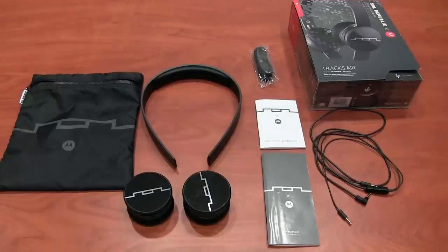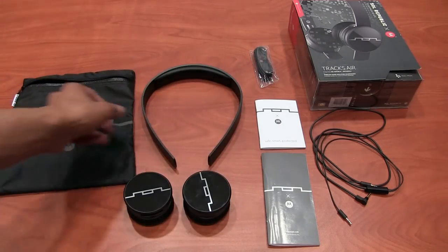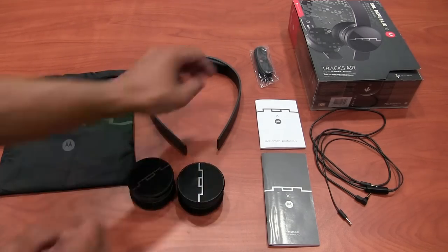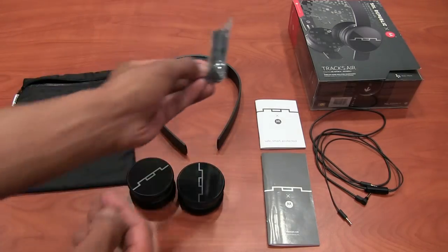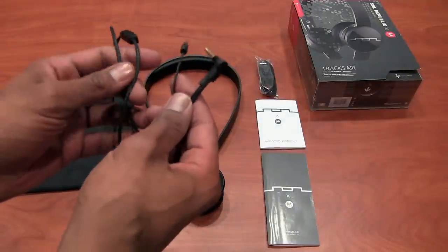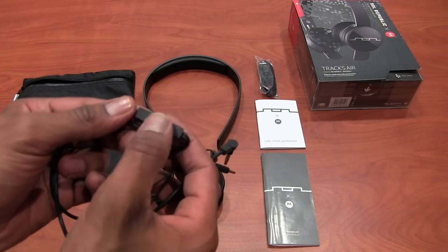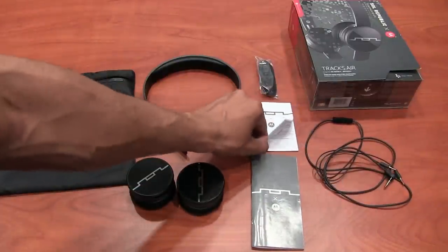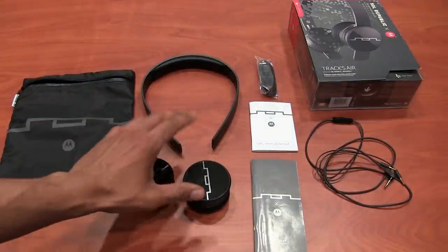So what comes in the Soul Republic Track Air box? You get a nice little bag to carry your headphones, the headrest, two ear pieces — left and right — a cable to connect to your computer to charge it, and a wired cable if you don't want to use Bluetooth. The wired cable has an inline controller to control volume up and down, which is pretty cool. You also get a user manual and a smaller version of that manual.